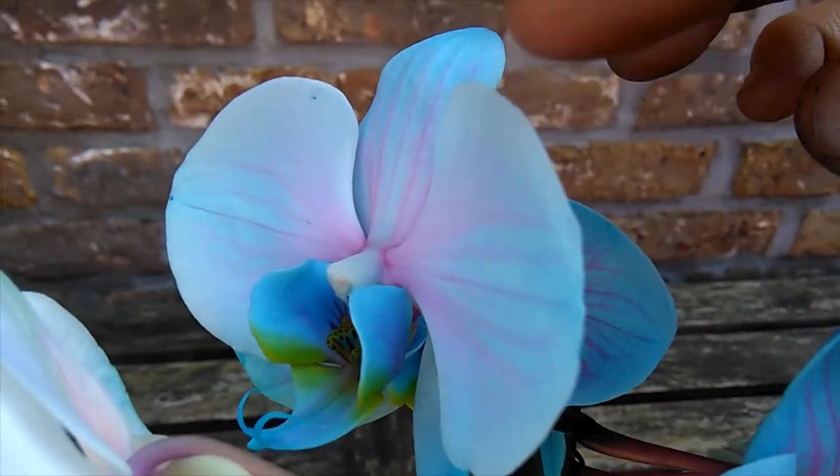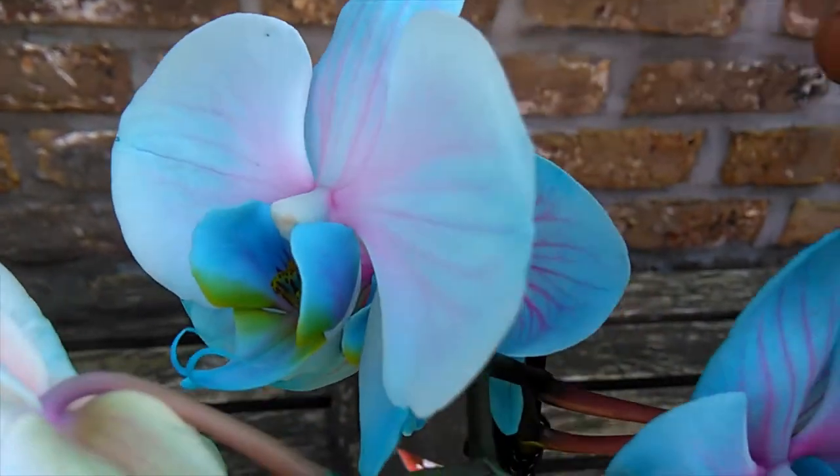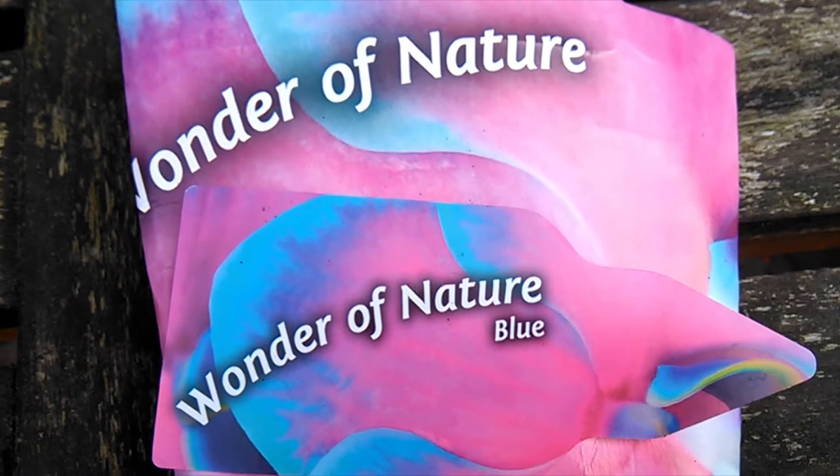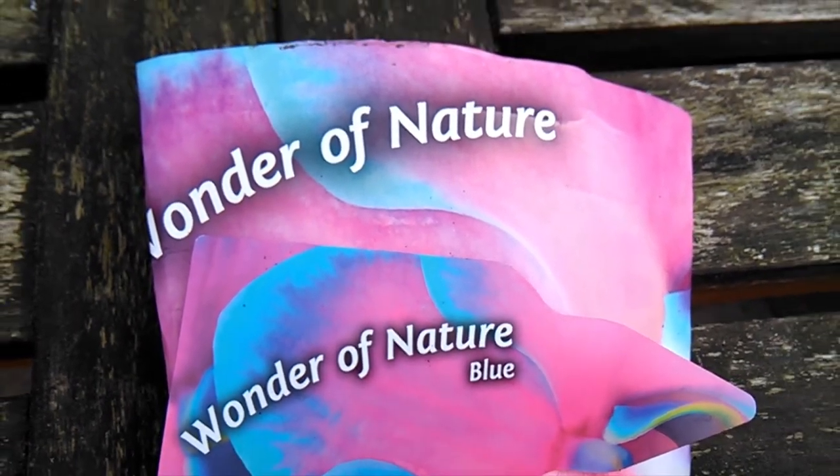And you can see here, that's where it's taken on the blue. Unfortunately, people do think — especially with packaging like this — that it's a naturally blue orchid. Lies. Don't do this.